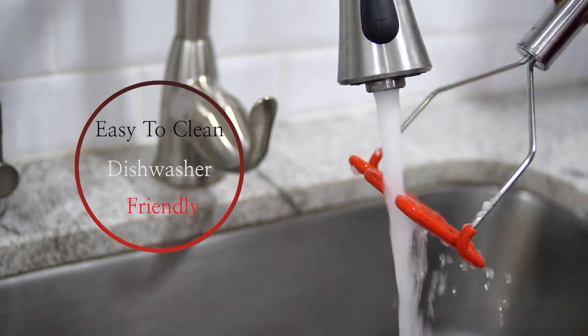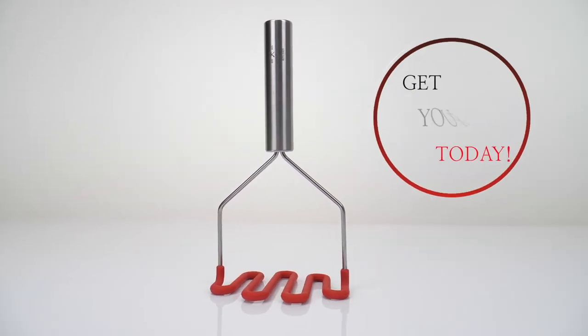Easy to clean and dishwasher friendly. Get yours today!